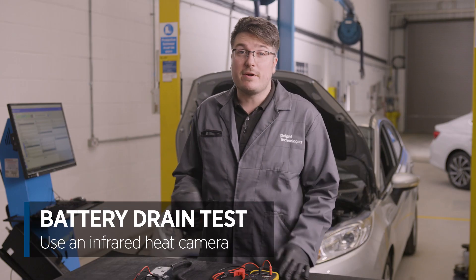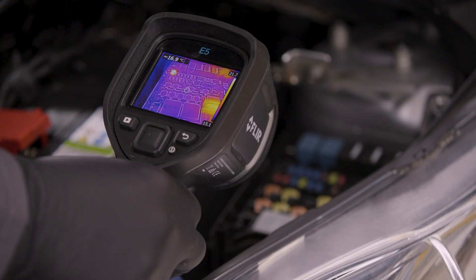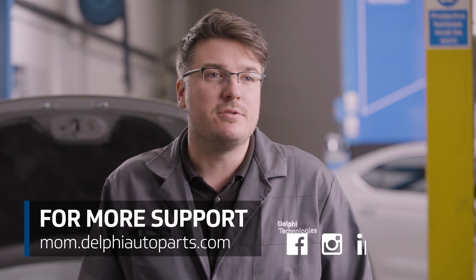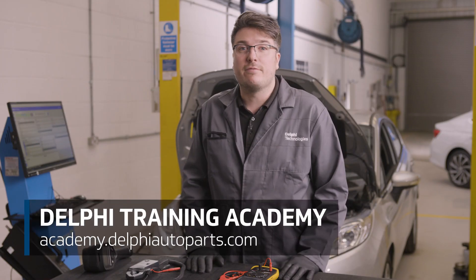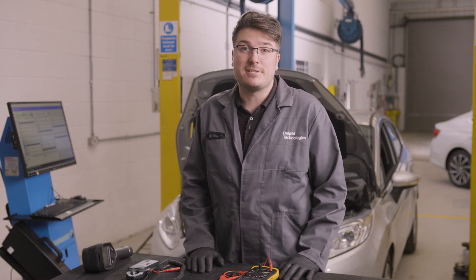You could also use an infrared heat camera to detect any fuses that have current running through them. You can see here that this fuse is hotter than the others, and there should be no current running through that circuit. For more how-tos and support, follow us on social media or visit our Masters of Motion online hub. And if you'd like to continue your learning further, check out our range of expert-led courses at the Delphi Training Academy. See you next time.